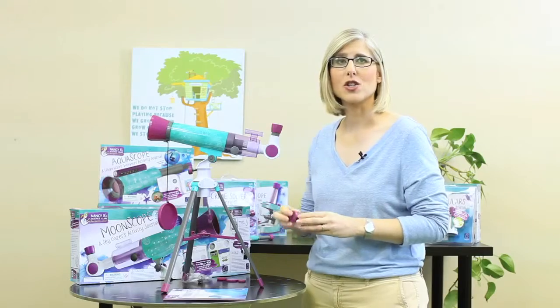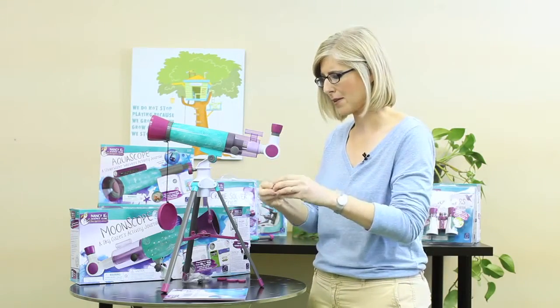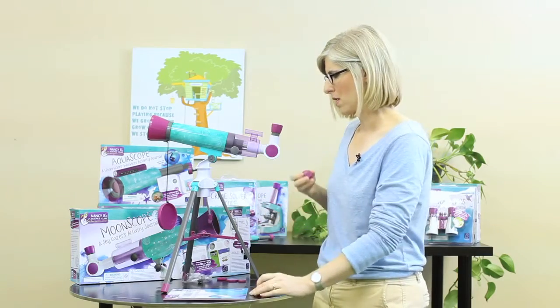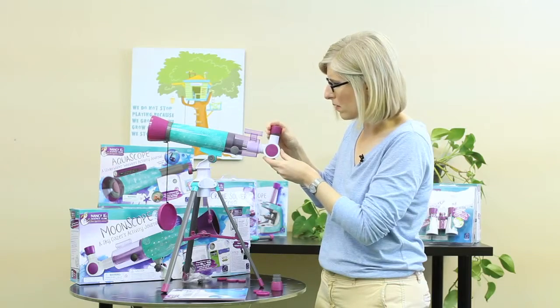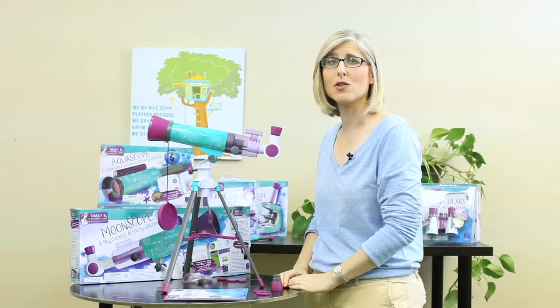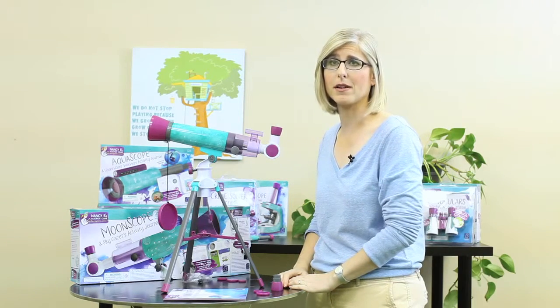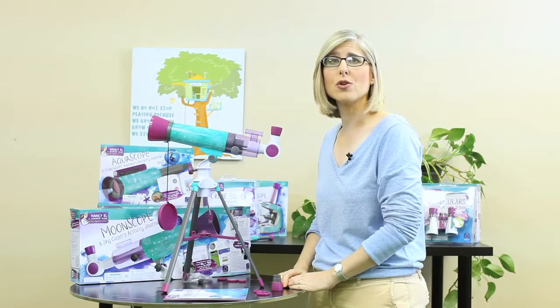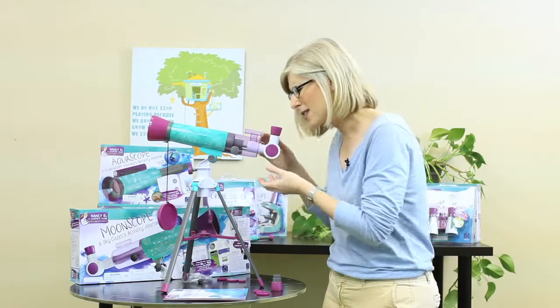When you're ready for more magnification, switch to the smaller 4mm eyepiece. Just remove the caps and swap it with the 20mm. This eyepiece magnifies your object 90 times and gives you amazing detail. But remember, always start with the 20mm. It is important to note that you will frequently need to adjust your Moonscope to keep your object in view, because the Earth is continually moving and moving your night sky object out of your field of view.